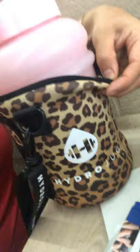I'm doing a review on my hydro jug. First of all, I love it. It's cute. The sleeves — you can order different ones. The carrier is another one of my favorite parts. Everything about this is my favorite.